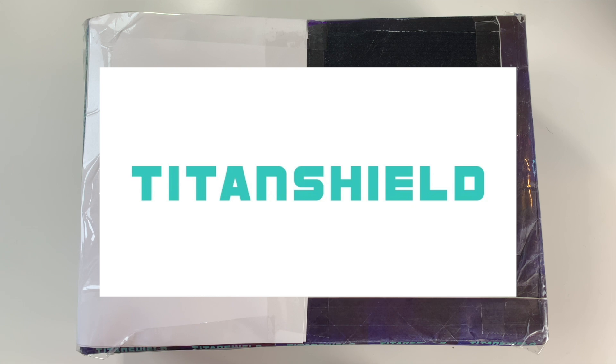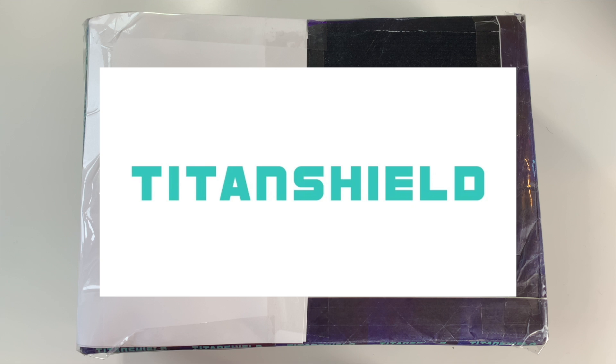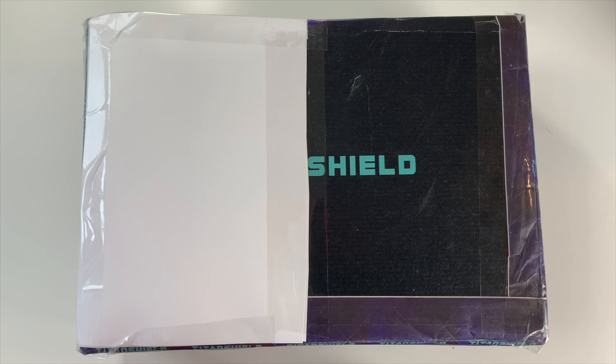They also gave me a discount code for you guys, which is really exciting — I'll leave that in the description box. I've actually used Titan Shield products in the past; I've used their top loaders before, but I've never actually expanded outside of their top loaders, so I'm really excited to see what their other supplies are like.